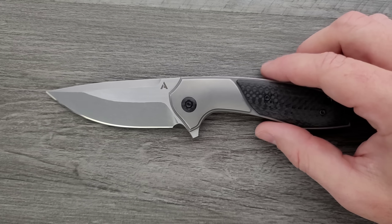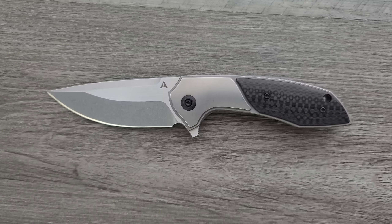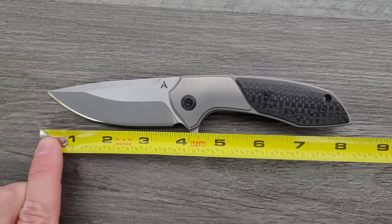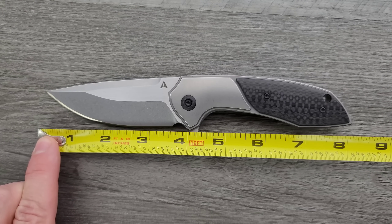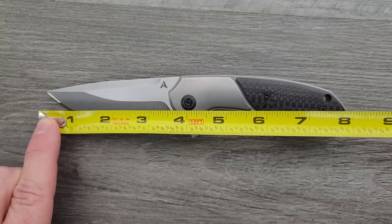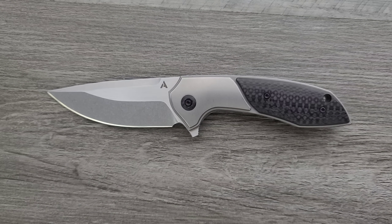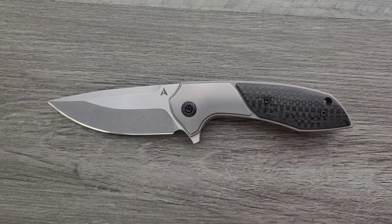Let's go ahead and get a measurement here. The Arcform Catalyst — these are the same folks who brought you the Arcform Slim Foot, the manual production version. I believe there's a custom version, and Protech also did a collaboration with an auto Slim Foot. Overall length of the Catalyst coming in at about 8 and a quarter inches. Blade length is about 3 and a half, and the cutting edge is also about 3 and a half because of the curvature. This is my size of knife — I like this a lot.